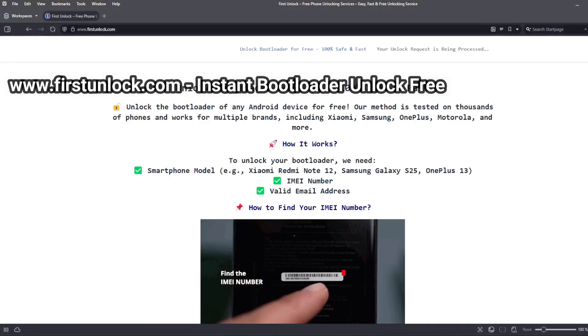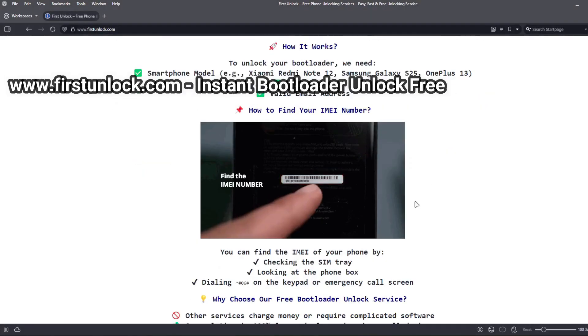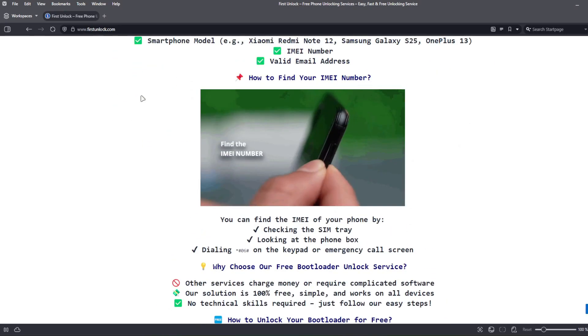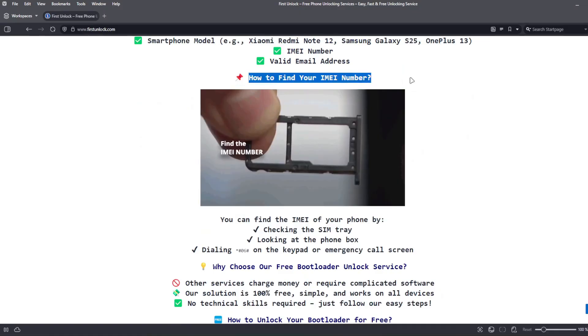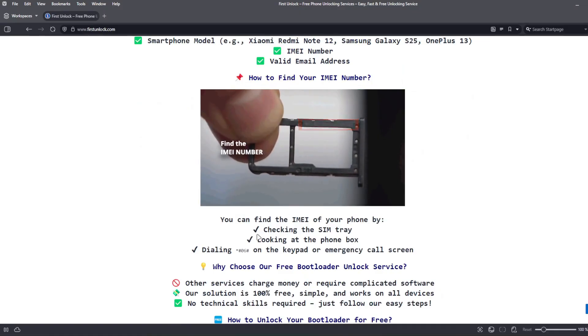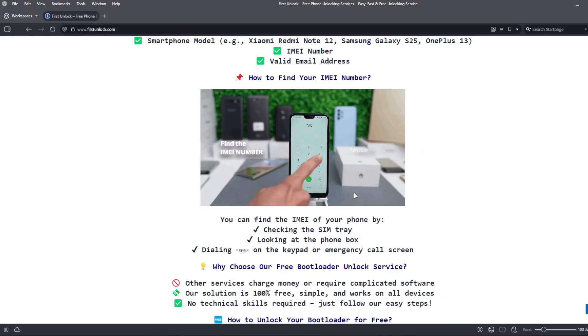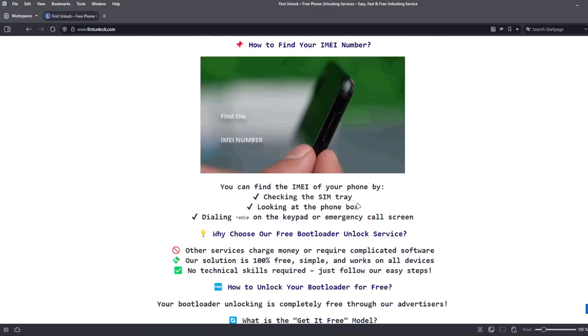On this website, you can unlock the bootloader of your phone. The bootloader will be unlocked using your device's IMEI number. To get the IMEI number of your device, you can check the SIM tray, look at the phone box, or dial *#06# on the keypad or emergency call screen.